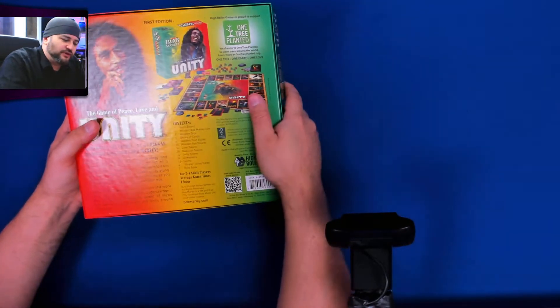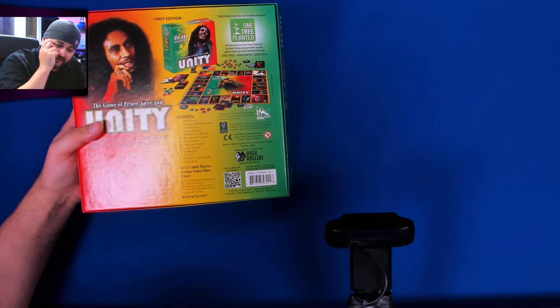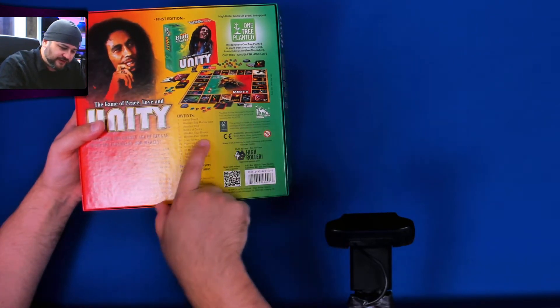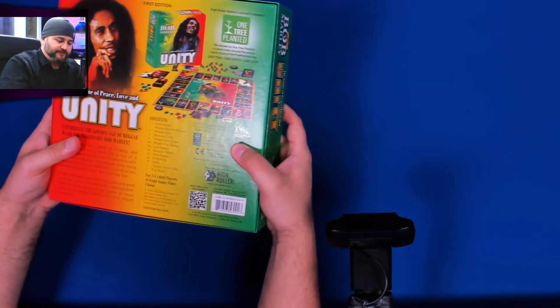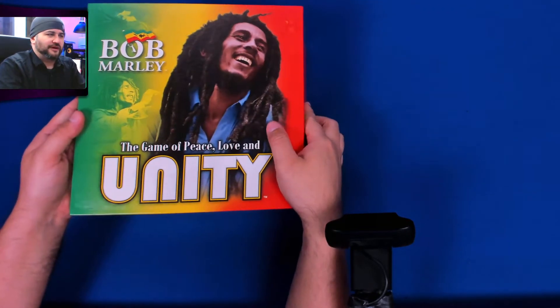So this supports One Tree Planted. It has all wooden pieces in there, no plastics — no plastic at all. All good stuff in this box, which of course you would expect for a game with Bob Marley on the cover.